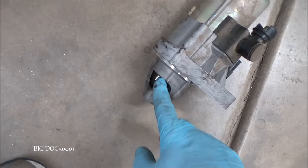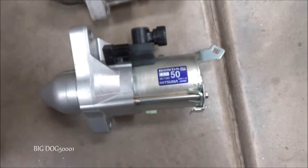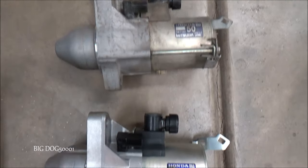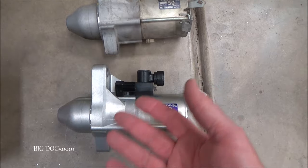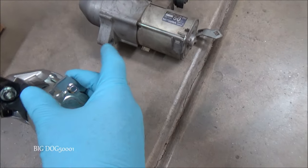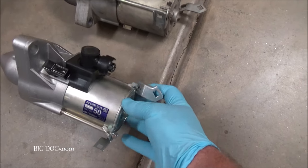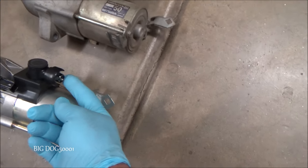There she is in all her glory — that's the old starter. The solenoid piece isn't popping out reliably, so we're just going to replace the whole starter. These can be rebuilt, but I don't rebuild them. The new one is a brand new Honda OEM starter made by Mitsuba, just like the old one. It's a good idea to match up your parts — this one is exactly the same. I don't want to have to do this job a second time, so we're going with the OEM part. It comes with the brackets already attached and the nut is on there ready to go.